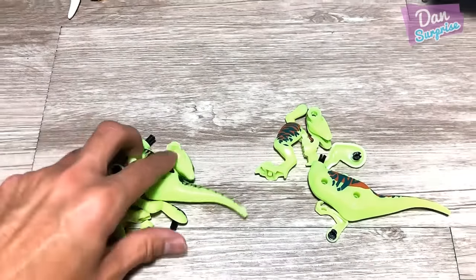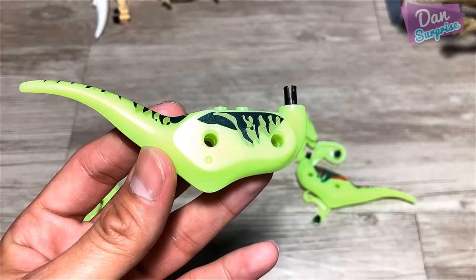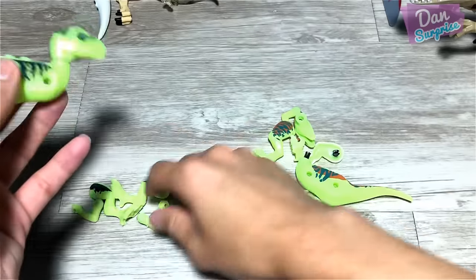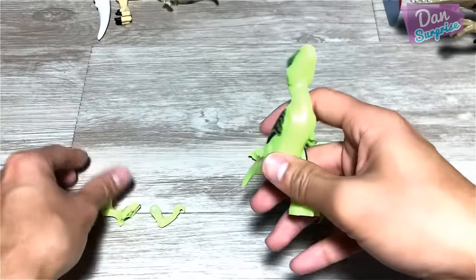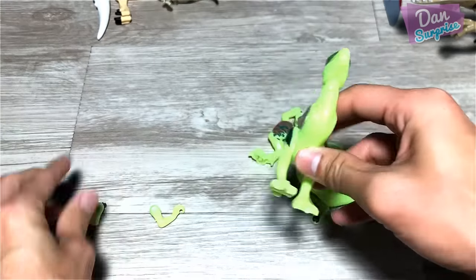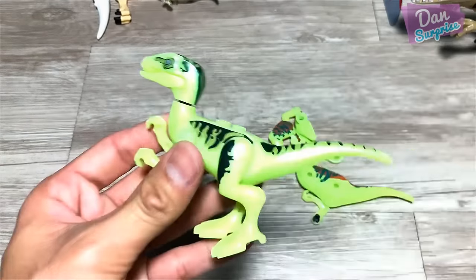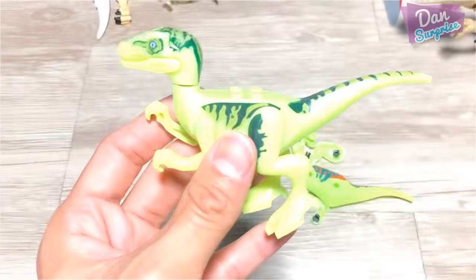Next up, some glow in the dark dinosaur figures. Check this out guys — lights off. Can you guys see the glow? Pretty cool right? This is Velociraptor Blue, I suppose. Let me place this right under the light and now let me switch it off. As you guys can see, beautiful glow — it is wearing off really fast.